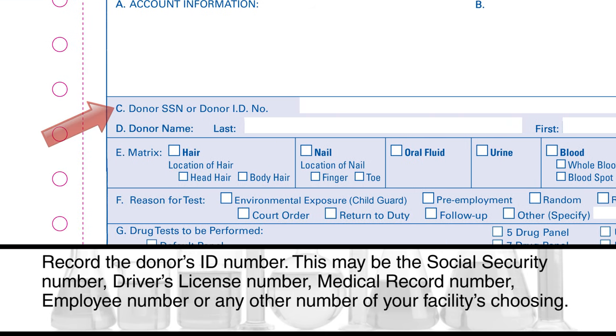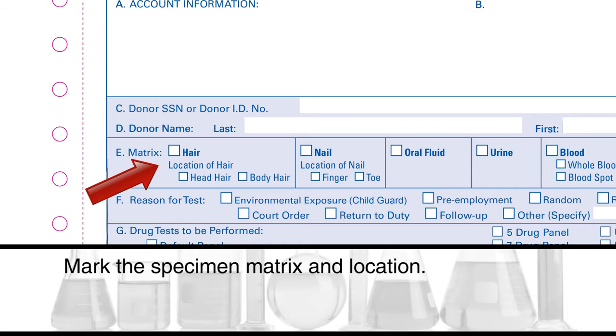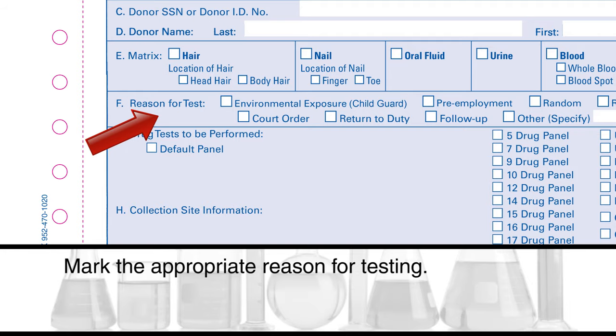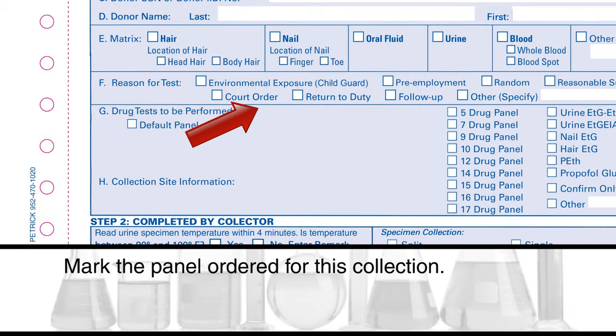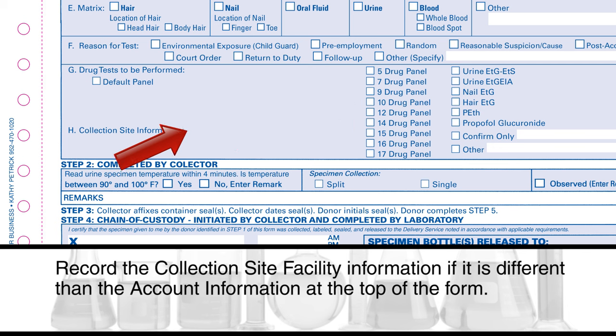Record the donor's ID number — this may be the social security number, driver's license number, medical record number, employee number, or any other number of your facility's choosing. Record the donor's name, mark the specimen matrix and location, mark the appropriate reason for testing, mark the panel ordered for this collection, and record the collection site facility information if it is different than the account information at the top of the form.